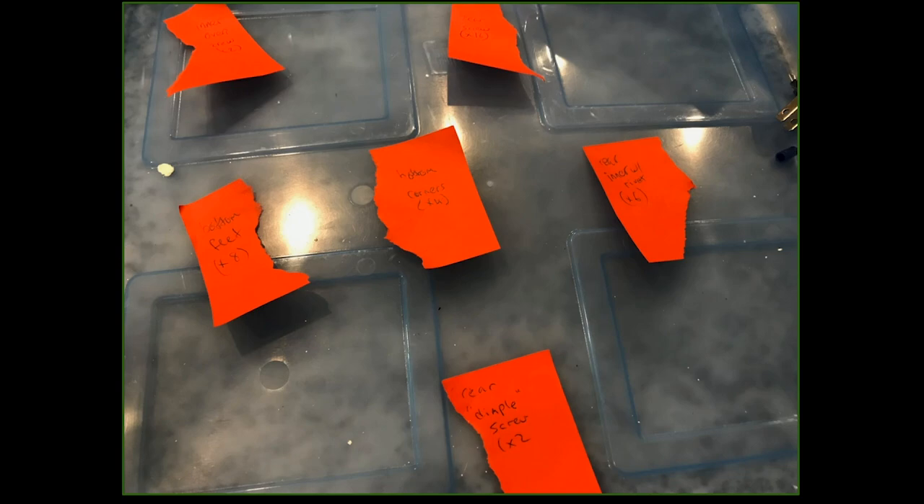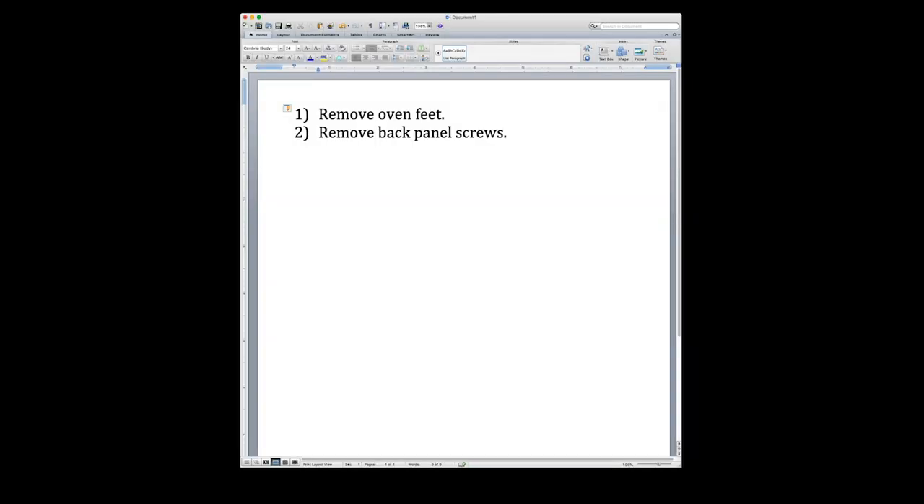You're going to remove a lot of screws. You have to be really organized — just label which one is which, which one goes where. It's also a good idea to write down the procedure of which parts were removed first, second, and so forth, so you'll know how to put it back together afterwards.